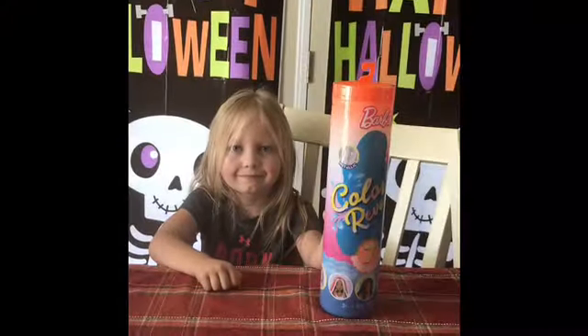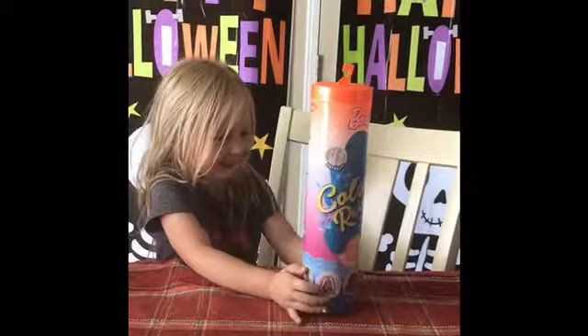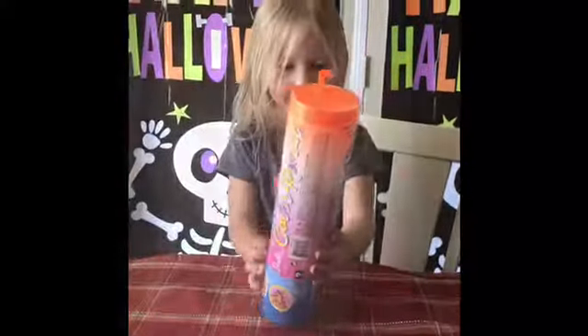All right, Kelly, so what do you got there? I got a color reveal doll. This is the second one we've done. We're super excited again, aren't we? All right, let's open it up.